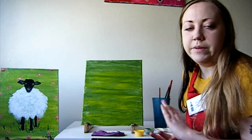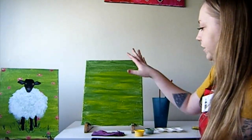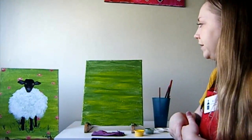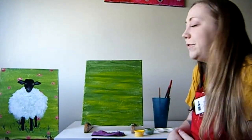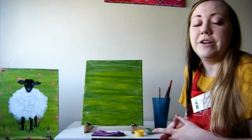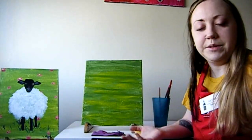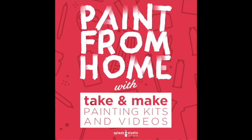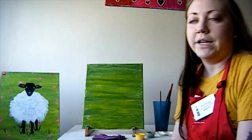Once your grass looks completely how you want it, give yourself about five or so minutes and make sure a good chunk of the painting is dry. If you kept your brush strokes pretty light and didn't add a whole lot of paint, it shouldn't take very long. However, if you really like to gob on your paint for backgrounds, give yourself enough time to let spots of it dry before we add in the flowers and before we add in our lamb.